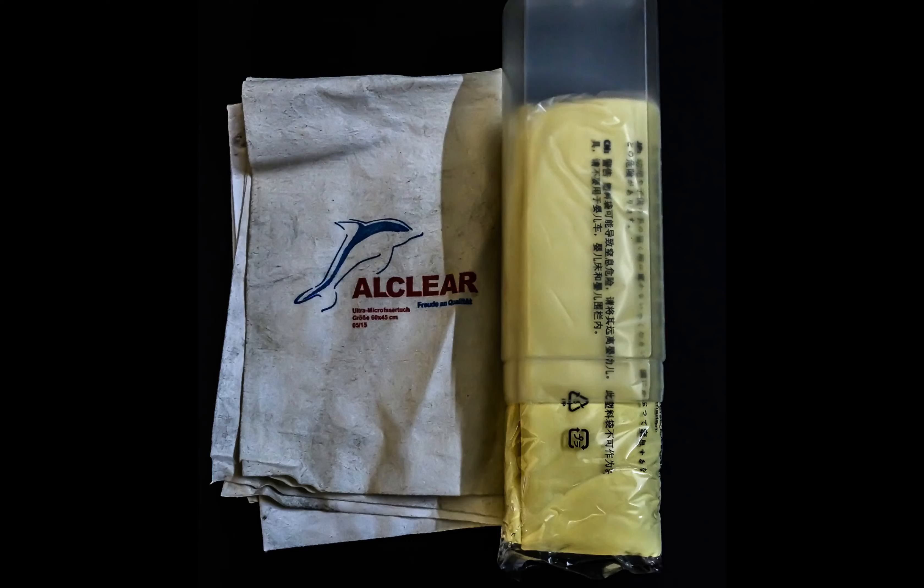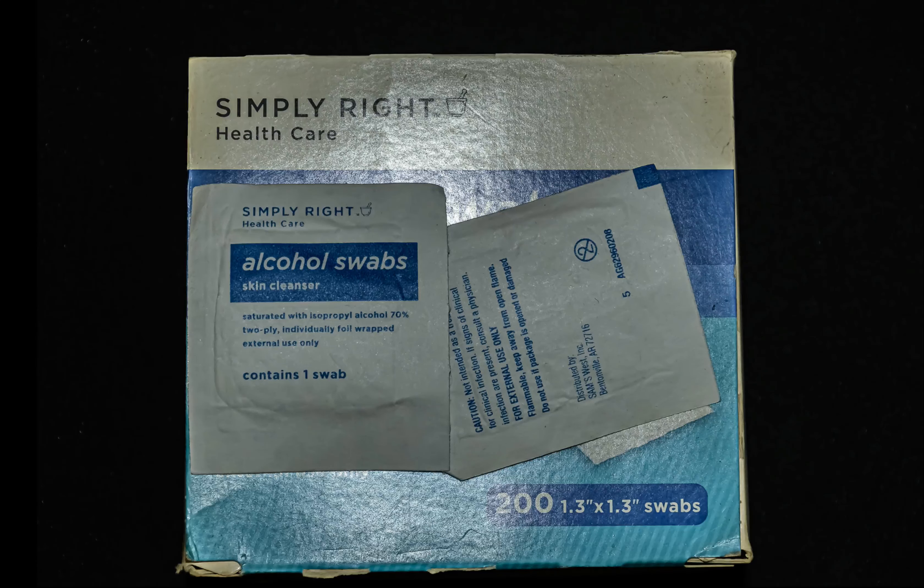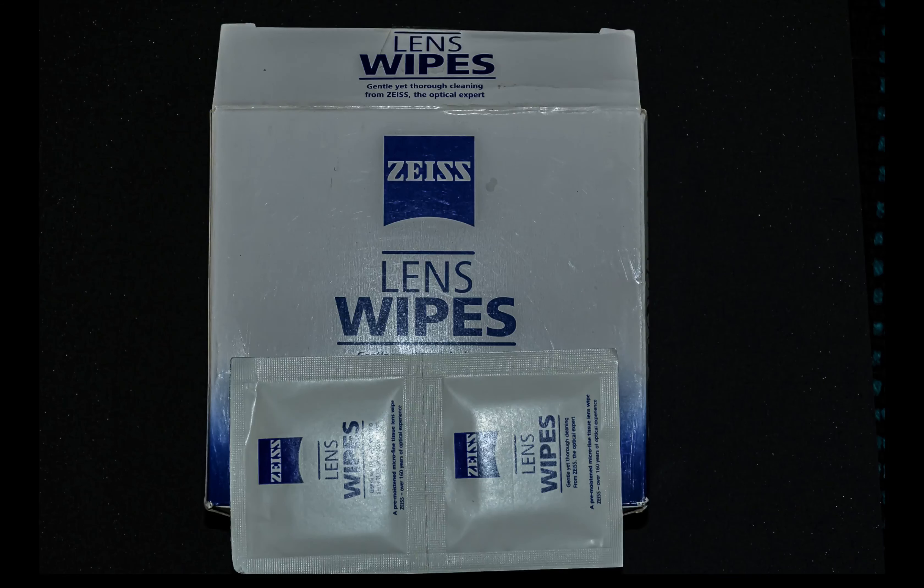I use plain isopropyl alcohol swabs, the kind one uses in the medical field for cleaning up before and after injections. For larger work like the camera body and the outer part of the lenses or the lens body, I use the Zeiss lens wipes which are larger in size and have more juice on the wipe, so you can actually do an entire camera with just one wipe.